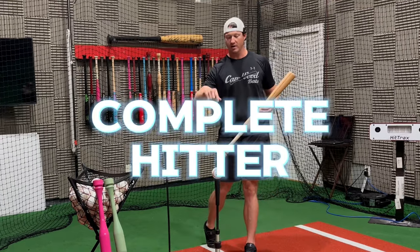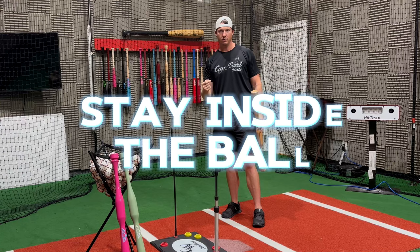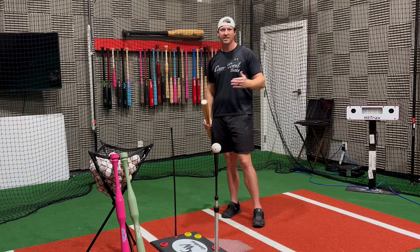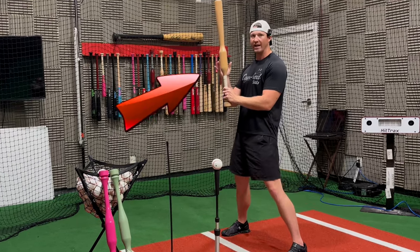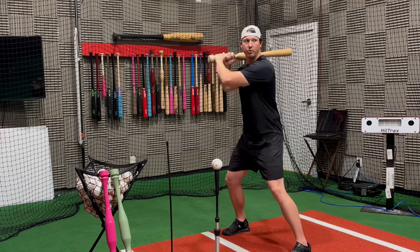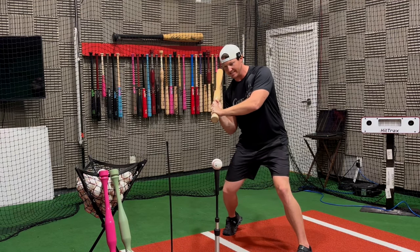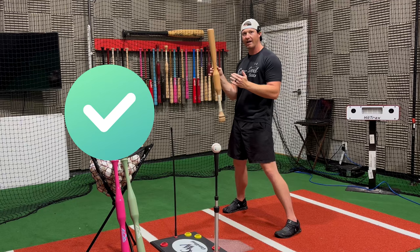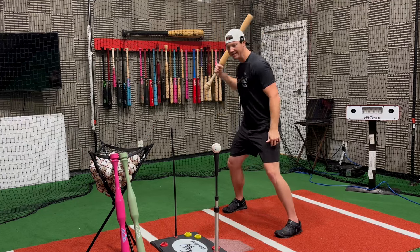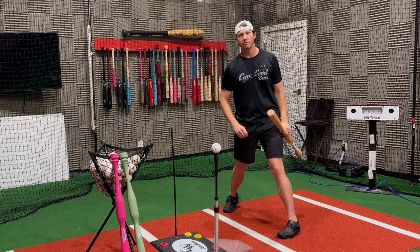But if you want to become a complete hitter and take an outside pitch and drive it to the opposite field gap, you have to learn how to stay inside the ball. I'm sure you've heard that term before — but do you really know what it means? That's where the Camwood Hand Speed Trainer comes into play. With the added weight above the hands, whenever we start our swing it's going to promote getting connected first, getting into that slot that helps you stay inside the ball, and you're able to drive that outside pitch to the opposite field gap. This bat was created for that reason — weight above your hands to help you get connected first, stay inside the ball, and create the proper bat path to drive the ball to all parts of the field with power.